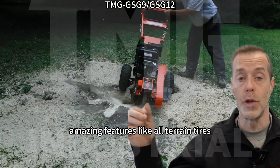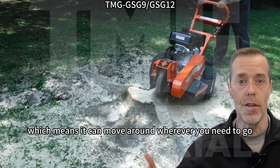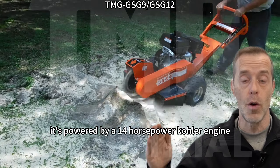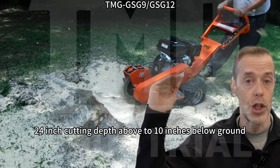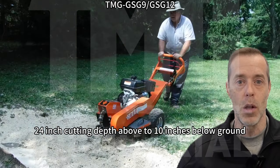Amazing features like all-terrain tires, which means it can move around wherever you need to go. It's powered by a 14-horsepower Kohler engine, and whether it's above ground or below ground, don't worry — 24-inch cutting depth above to 10 inches below ground.